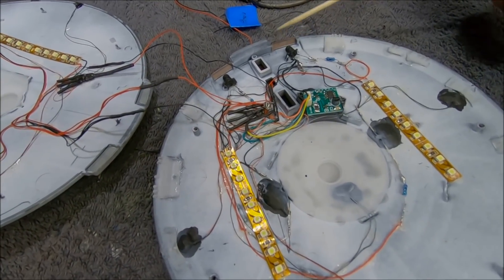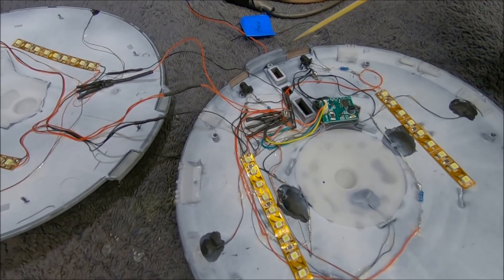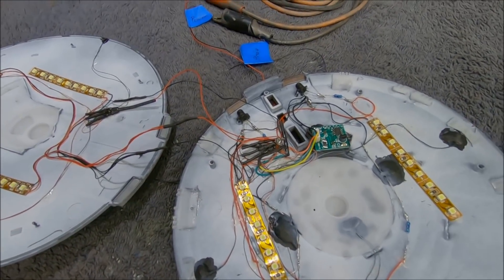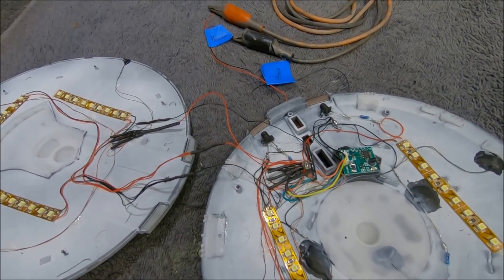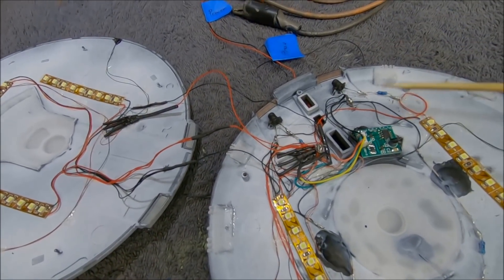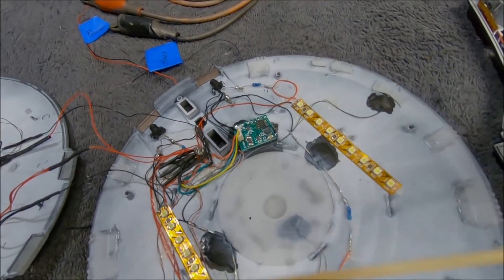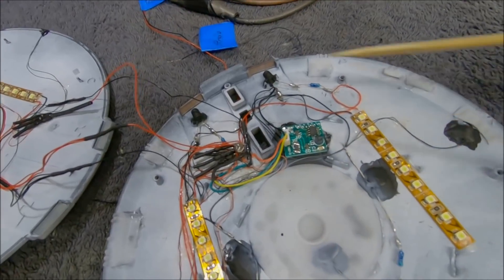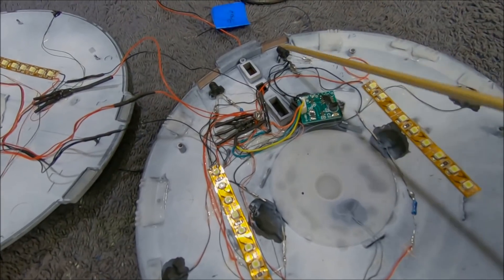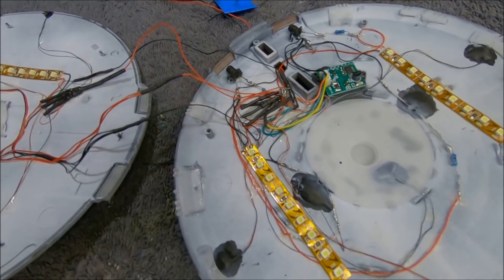I wanted to combine that red and orange like I did on the Bussards, to give it a reddish-orangish look that shifts a bit. They look a little hot right in the center when open, but when closed up, the ambient light from the strips floods in and evens it all out. That worked out really well — I thought I was going to have to build little light boxes, but I didn't need to.